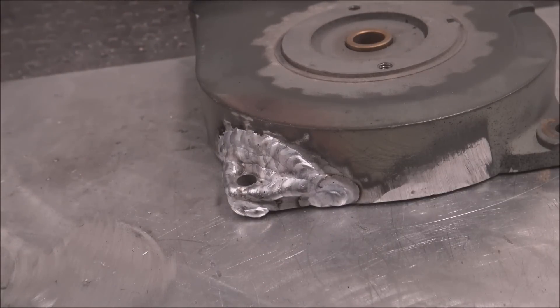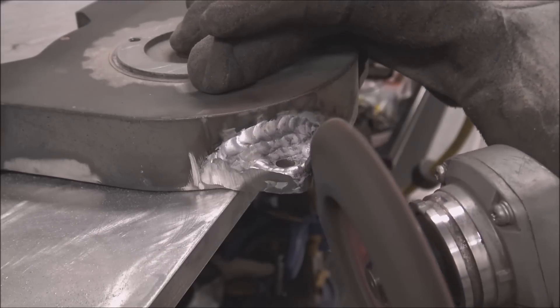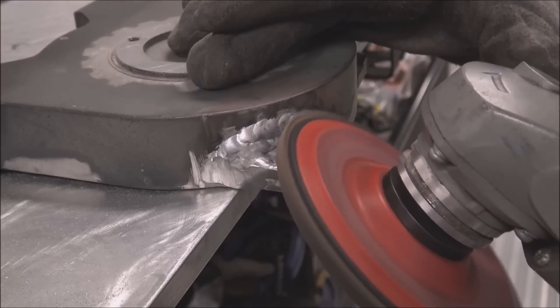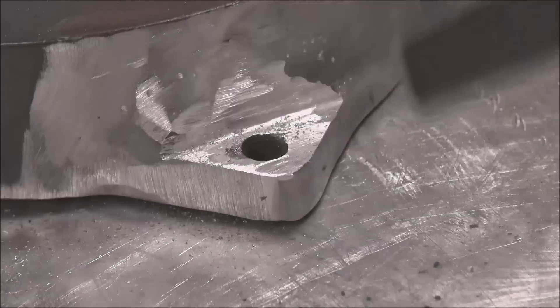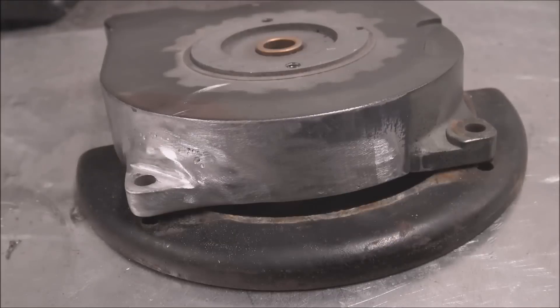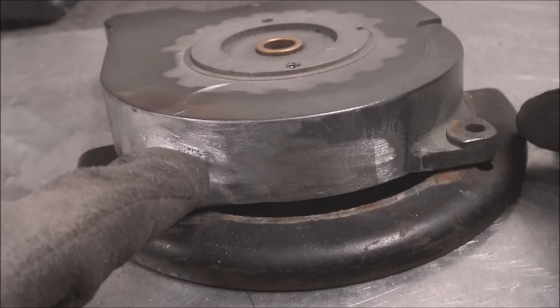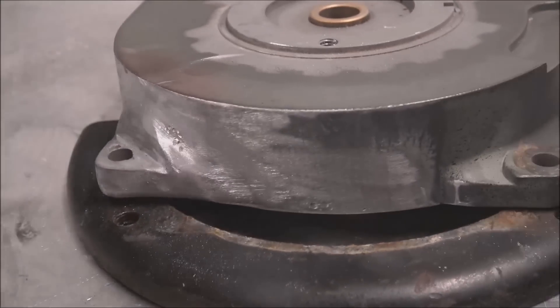I probably went captain overkill on that one, but let it cool down for a bit and then smooth it out and make it look nice. I'm going to call that good — it's thicker than the part was before. It's got a lot of porosity up here because you can see how poor of a casting it was, but I made sure to put on a lot more material than there was at the weak points.